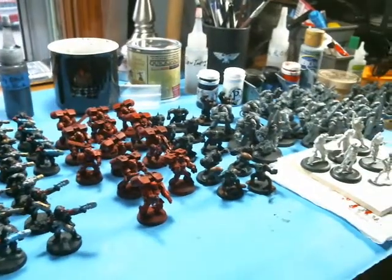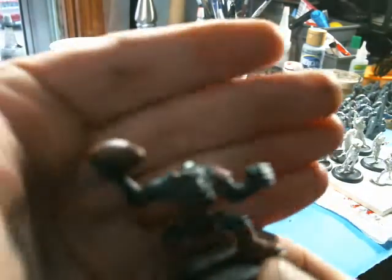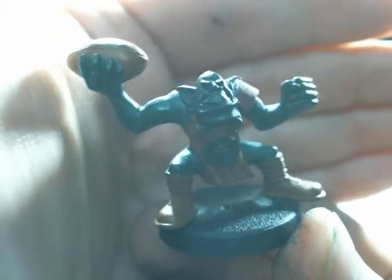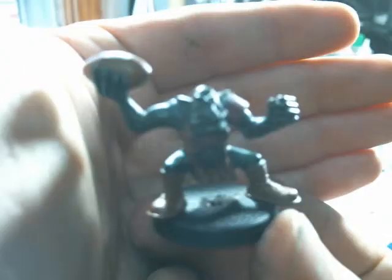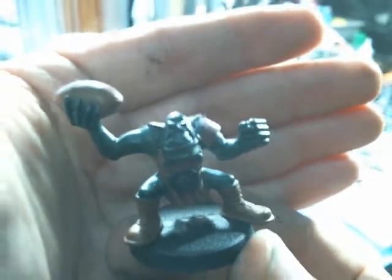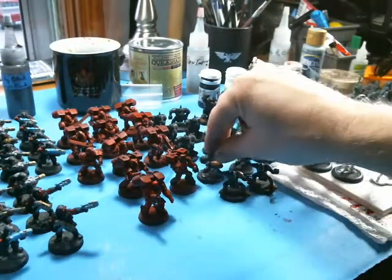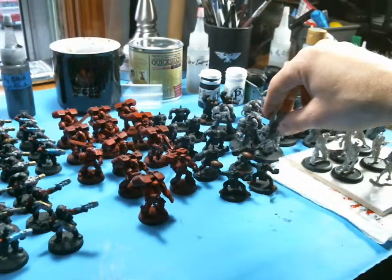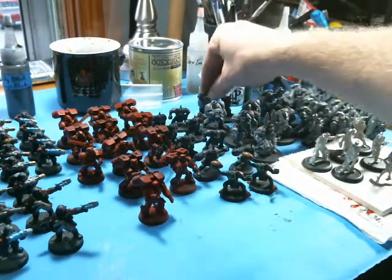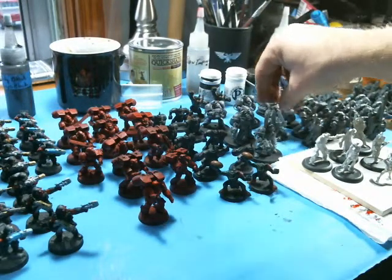Right next to it we have some Blood Bowl Orcs that I'm working on for Frost Reaver. This is going to be for their upcoming event - they're going to do a demo called Spring Recruits, here the first week of April. You can check it out, just do a Google search for Spring Recruits. It's going to be in Lee's Summit. It's a three-day event, and a good place to pick up some inexpensive 40K or other models. There's going to be several vendors out there as well.